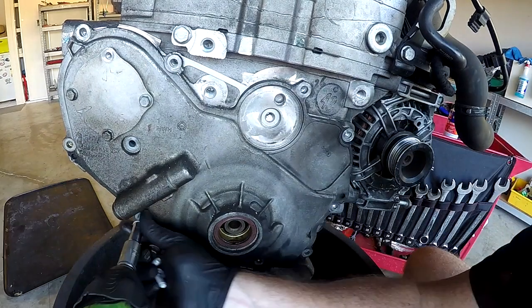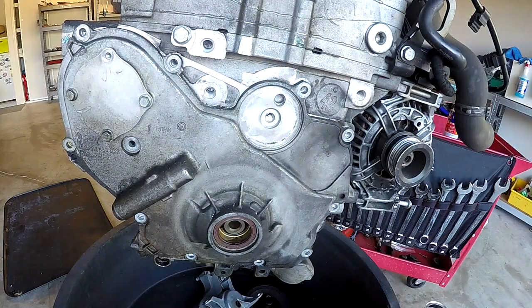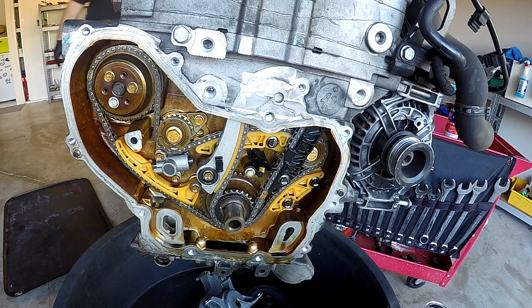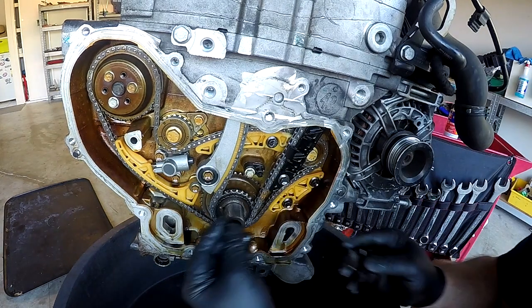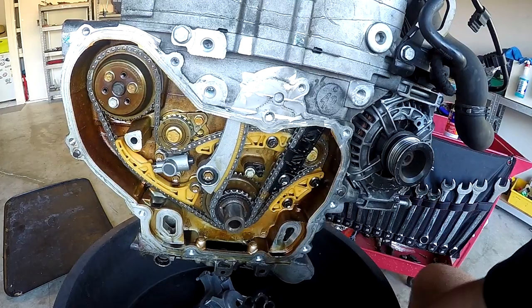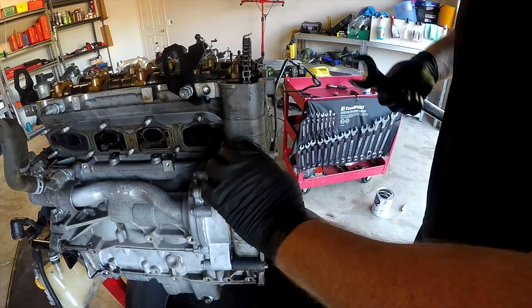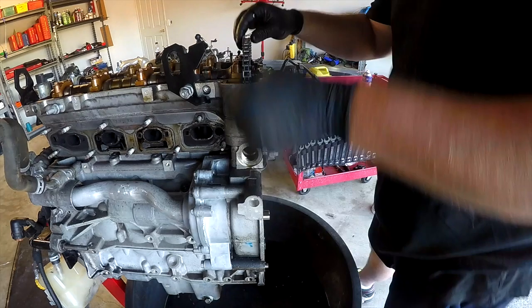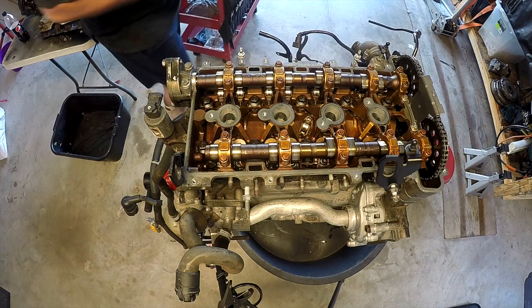There's a cover here that covers the timing chain and the balance shaft timing chains. Once this is off, I was expecting to see a broken chain, but the chain was still complete — however there were a few broken guides and pieces of plastic that had fallen through. The timing chain tensioner was most likely the issue with this particular engine.